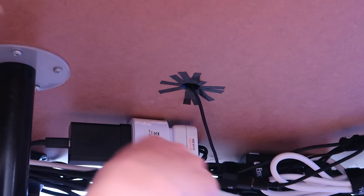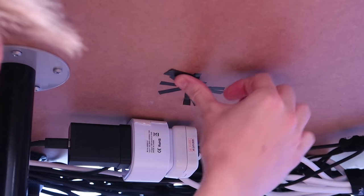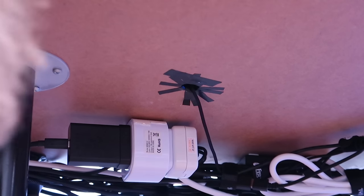We have to sort out this whole electrical tape area, so we're going to use more electrical tape to hold down the other bits of electrical tape, just like that.